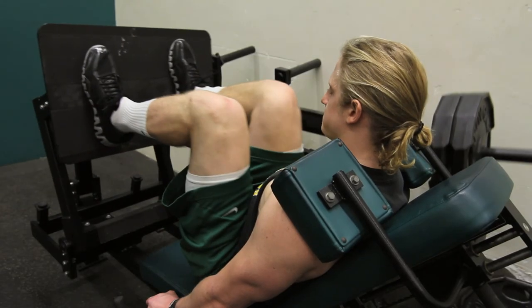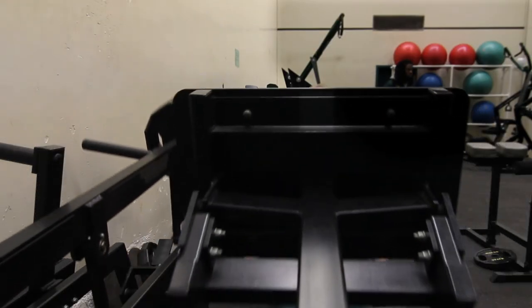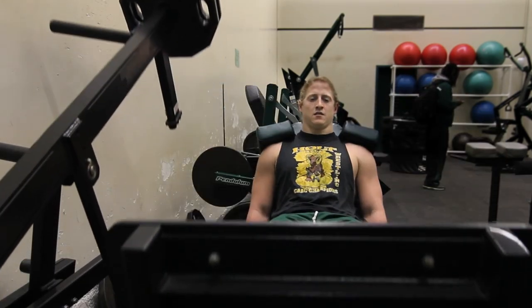Another piece of equipment that we use to get our athletes back is the leg press. That piece of equipment is probably one of our favorites because it strengthens up the quads to help stabilize the knee when an athlete gets back to running.